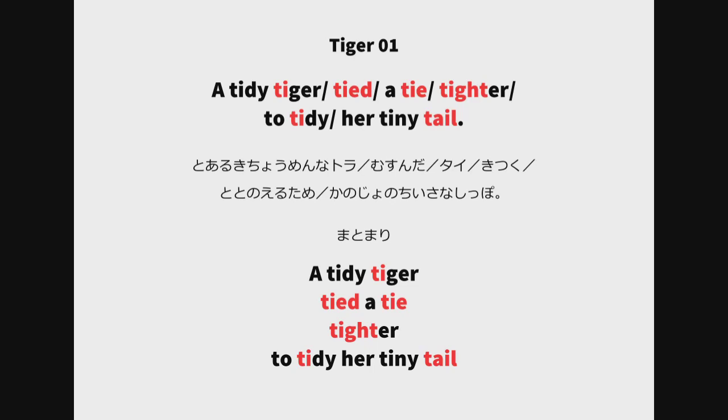Tide tie — high low high. Tide tie. Tide tie — high low high. Tide tie.